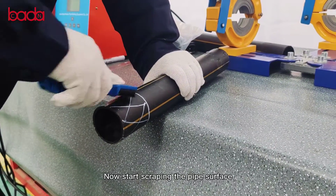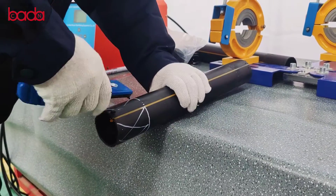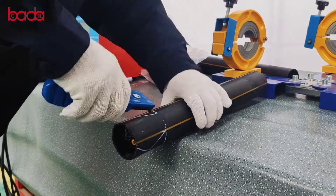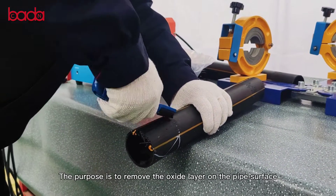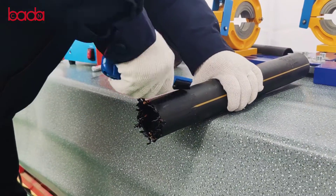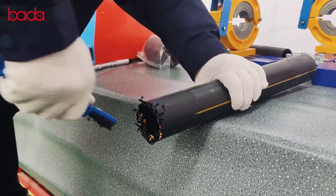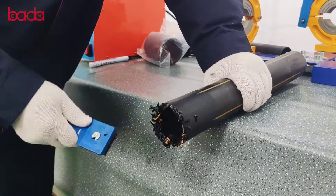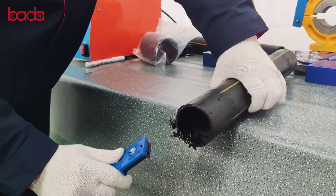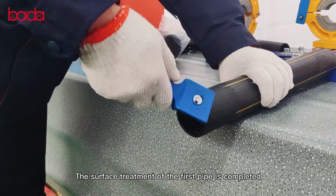Now start scraping the pipe surface. Scrape the inner surface of the marking area completely. The purpose is to remove the oxide layer of the pipe surface. Clean up edge residue. The surface treatment of the first pipe is completed.